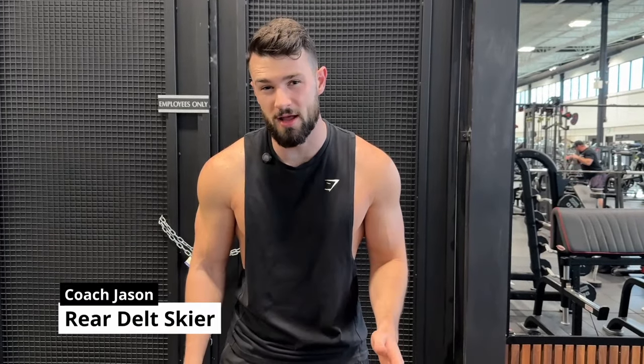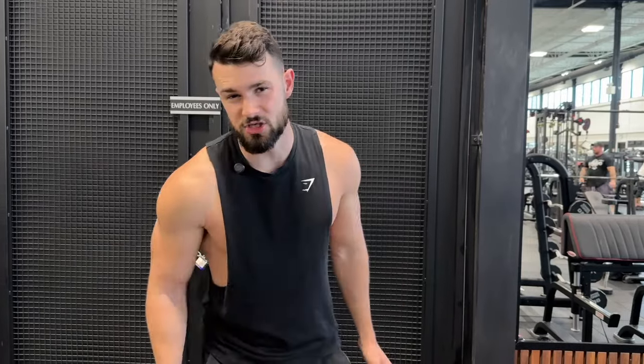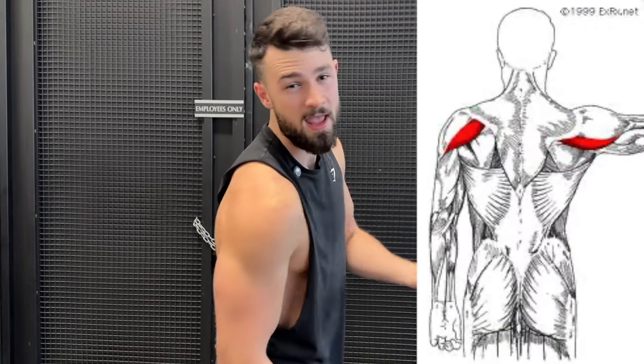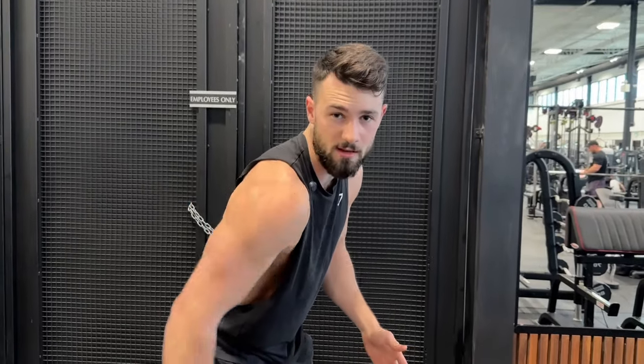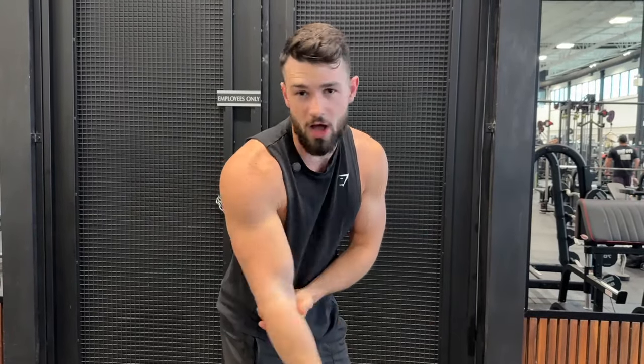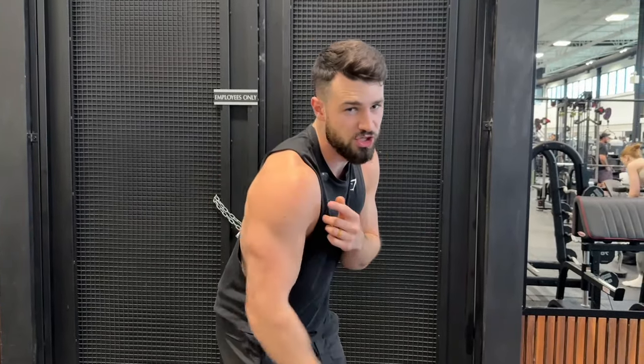What's up guys, it's Coach Jason here from Colossus Fitness with a quick tutorial for the rear delts. For this exercise you want to be targeting the rear deltoid — this part of the delts here. The way to think about this movement is very straightforward: you're really just raising the weight backward to shorten this part of the muscle. You're not doing anything with the elbows. Just raise the weight back.